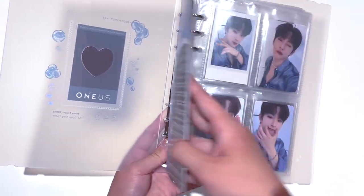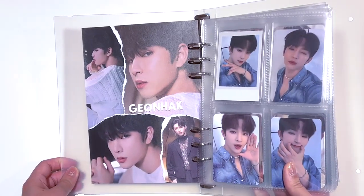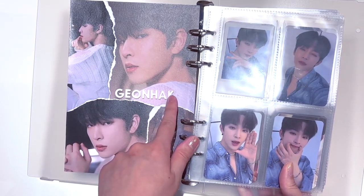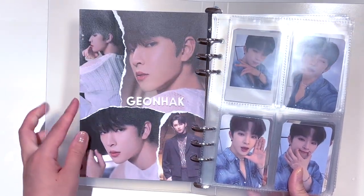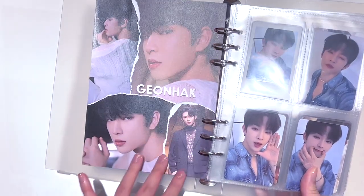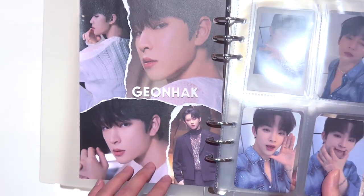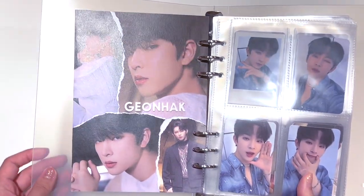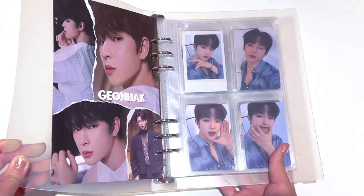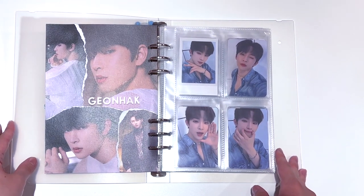That is the binder divider, and if we flip over to this side, this side has a different part. So Gonhaak — Kim Gonhaak is his real name — so I wanted to include his real name here as well. I also love this mesh moment and the white sweater as well. That was part of the music video for Same Scent. Now I'm just going to flip through and show you guys what the binder currently looks like.